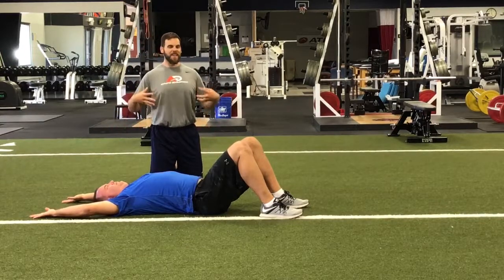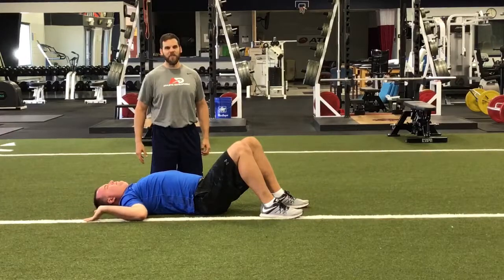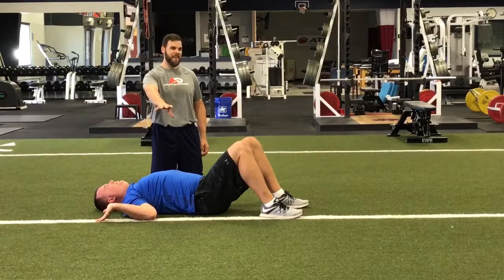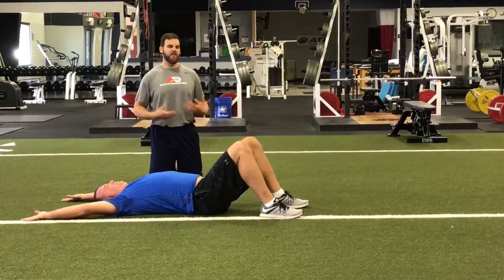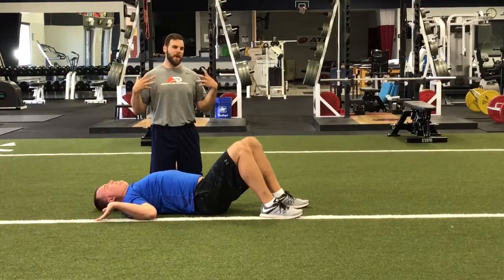From there, making sure we're exhaling and breathing through this, we're simply going to pull our elbows down towards the ground as far as we can, trying to maintain as much contact with our forearms and hands as possible the whole time, then reverse the process. Just up and down at a slow tempo, breathing through it, actively pushing back.